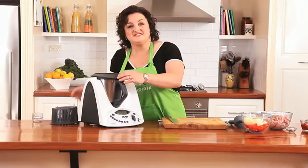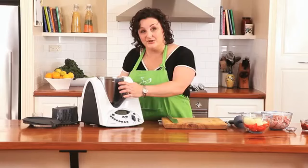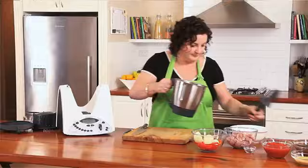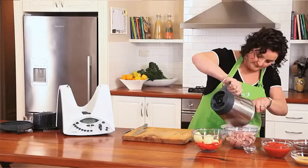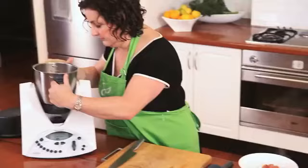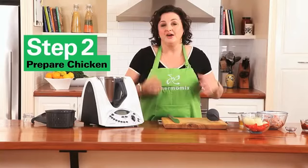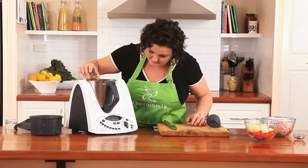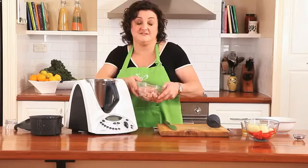So I'm just going to take out the chorizo, which smells amazing, with all the juices and put it into a bowl and then we'll cook the chicken. Now it's time to cook the chicken. I'm going to weigh in 20 grams of olive oil and put in four thigh fillets of chicken — they've been trimmed and cut into strips.